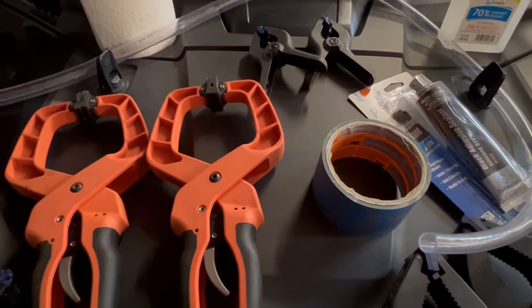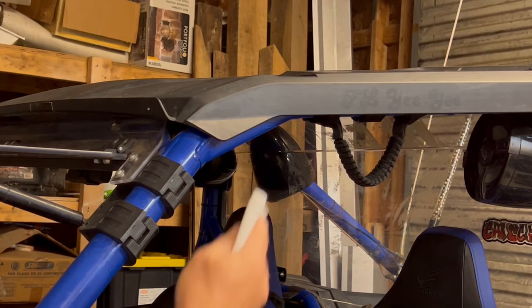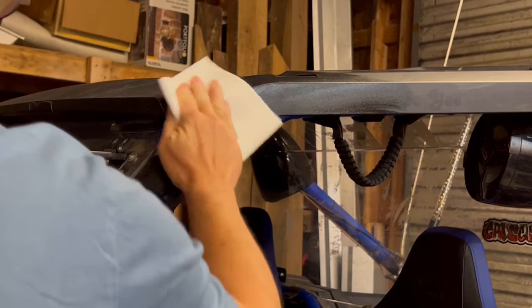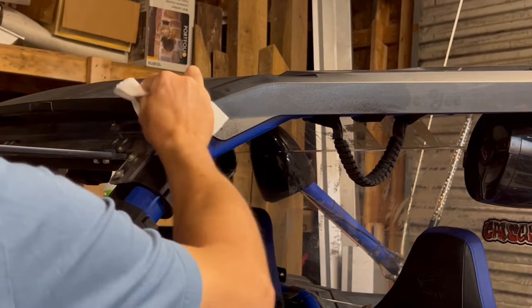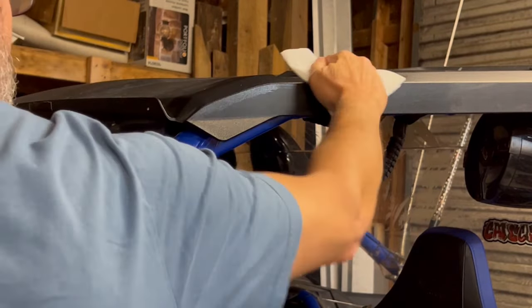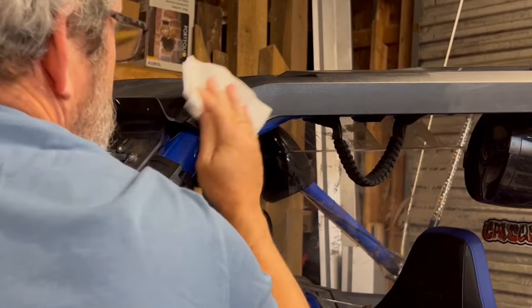Let's get started. First thing we're going to do is take some of our isopropyl alcohol and clean off the roof well so everything will adhere. There are other cleaning products you can use, probably something you have laying around. You want to make sure you get underneath this front lip really good so it all sticks there, and of course go back past this line in the roof underneath. Make sure it's nice and clean.